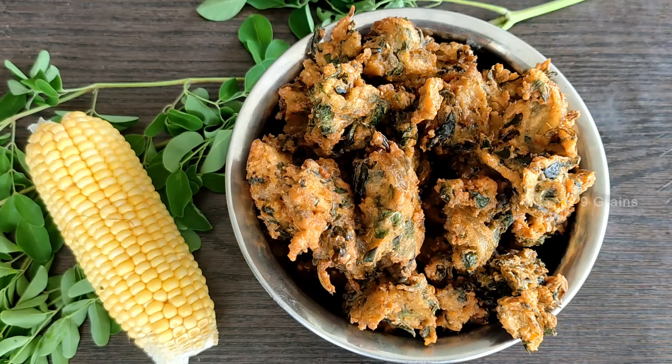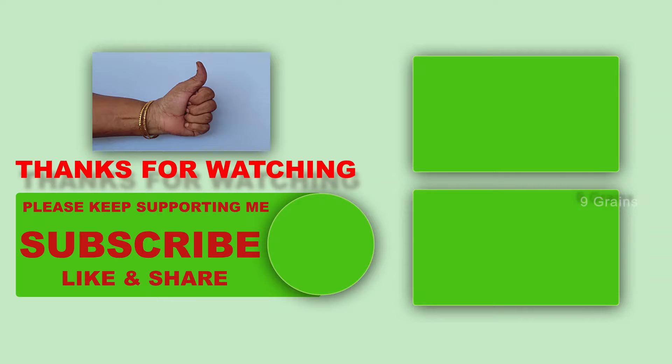Let's take a look at the meat. The meat is ready. Let's taste the meat.